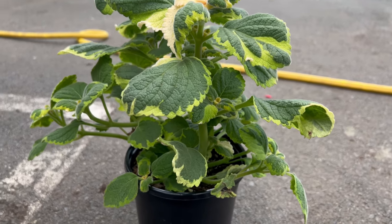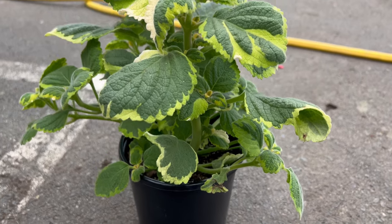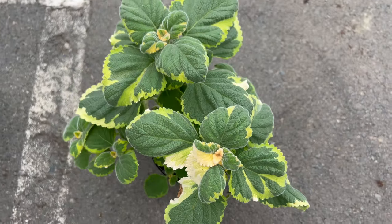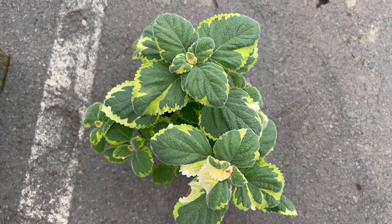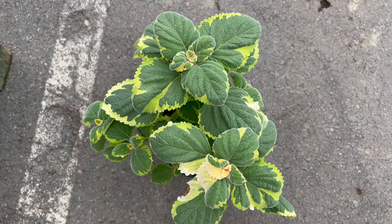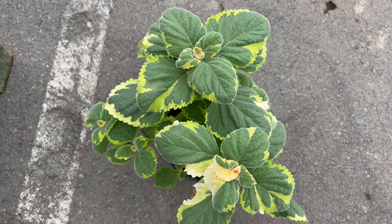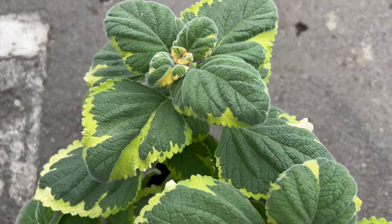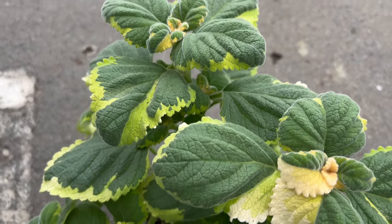The leaves are heart-shaped and have a slightly serrated edge, further enhancing the plant's textural appeal. Lemon Twist thrives in warm climates, preferring full sun to partial shade, and enjoys well-drained soil with moderate watering, especially during hot, dry spells. In colder zones, it can be grown as an annual or brought indoors and overwintered in a sunny location.